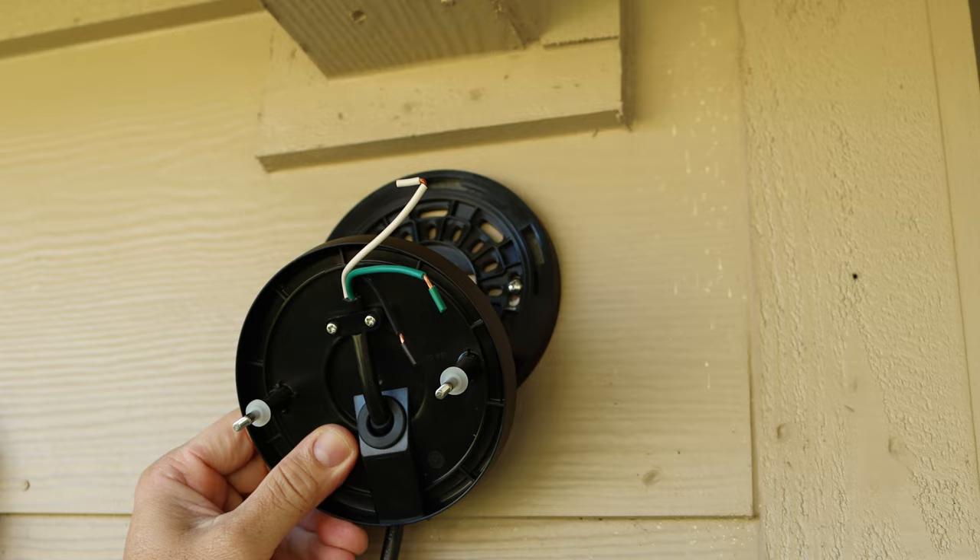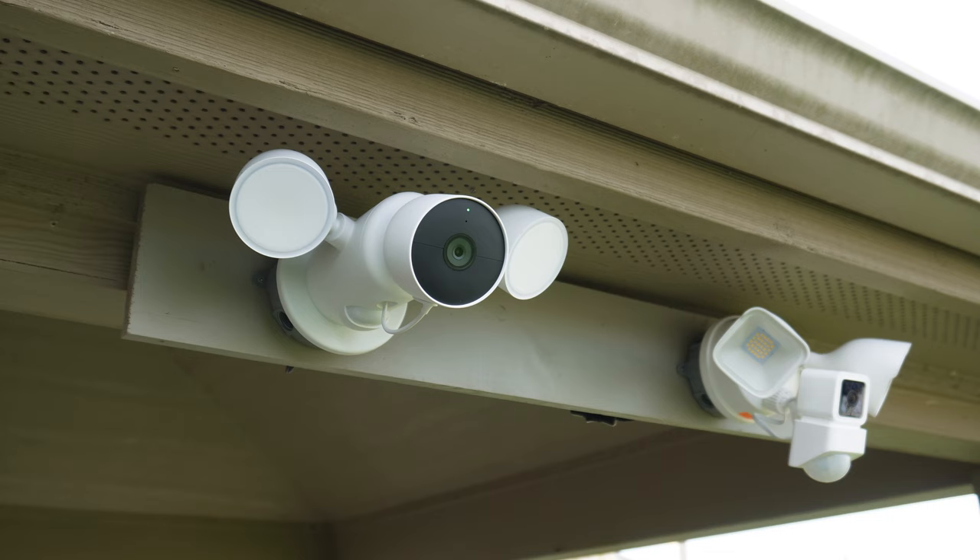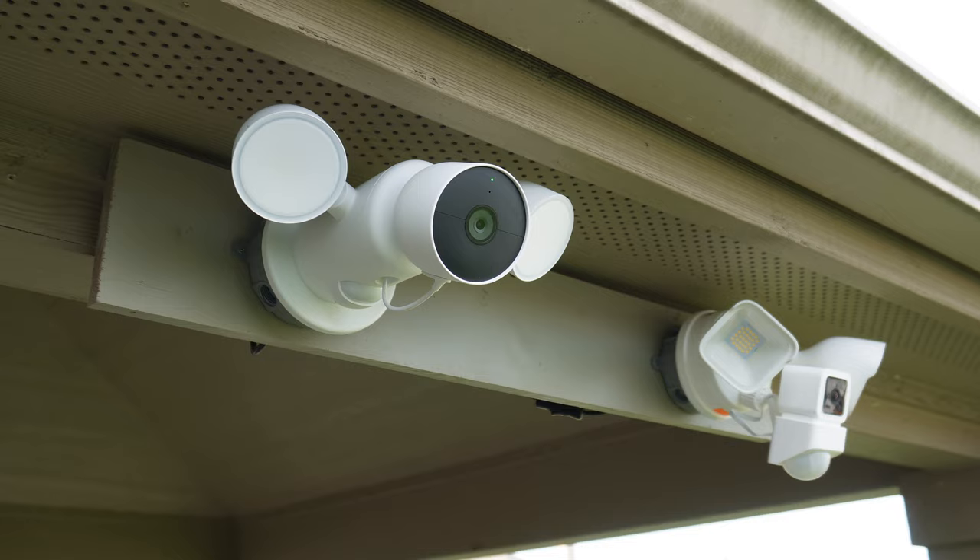When I checked out Ring's plug-in mount, a lot of you asked if it could be used for other brands of floodlights. Unfortunately no, because Ring uses a different type of mounting and any floodlight cams that use a central screw to attach will not work. Today I'll show you how to make a DIY plug-in mount — this is actually how I set up floodlight cameras for my own reviews. Big disclaimer: I'm not an electrician and this method might be frowned upon by licensed electricians and city codes, so do your due diligence.